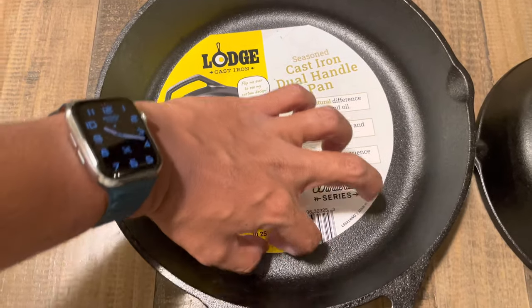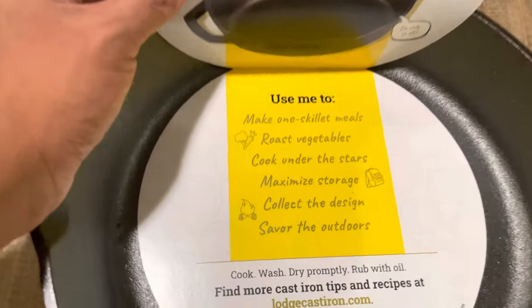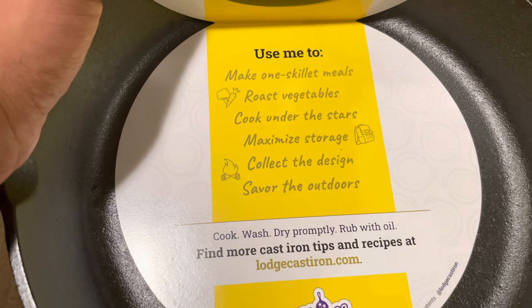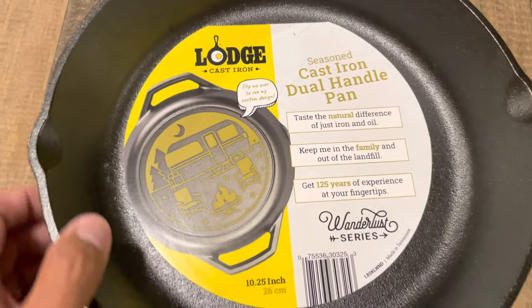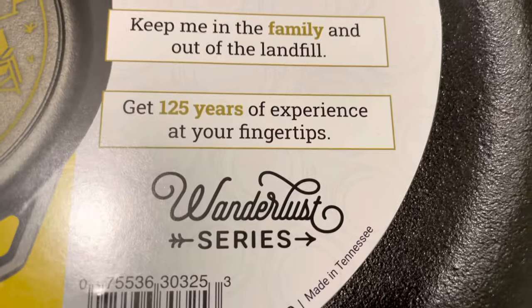Here we have the dual handle pan, which is a 10 and a quarter. Same thing — roast vegetables, cook under the stars, maximize storage, collect the design. I like that they add these little paper inserts in there.